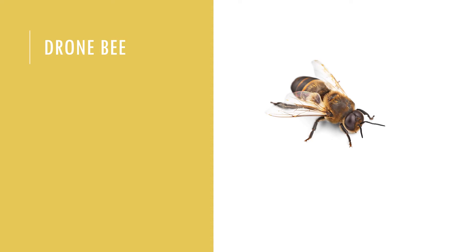Now we're on to the drone bee. You can see the drone on the right-hand side of your screen and a worker bee at the bottom left. Drone bees make up about 15 percent of the colony population. Being large in size, they are distinguishable from the queen by the tapered shape of their abdomen. Drones are the only males in the hive, hatching from unfertilized eggs laid in larger cells by the mated queen.